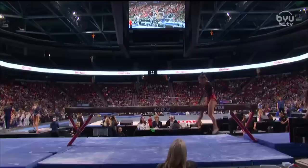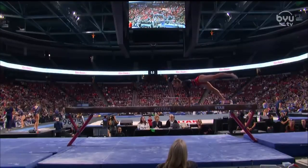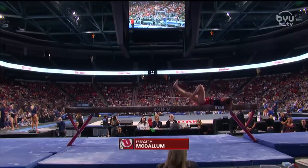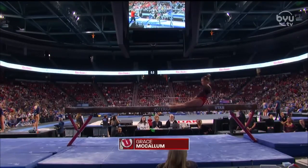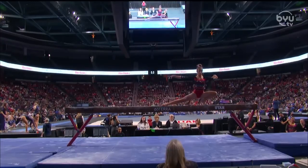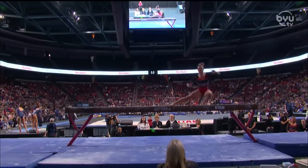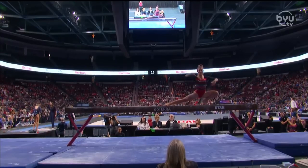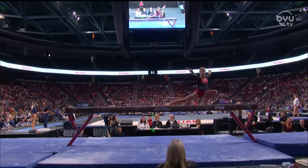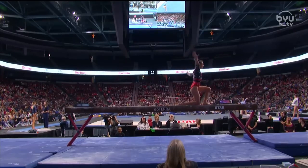This is Grace McCallum for Utah on the beam. She had a fall on beam earlier in our coverage but had a nice bounce back, finishing her meet very strong. Especially considering that on Monday she actually had a fall in her bar routine, so we're coming back not only from a fall earlier in the week but a redemption routine following her last performance. Always super impressed with this spin technique from Grace.